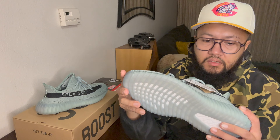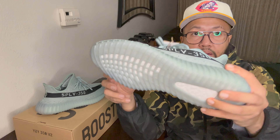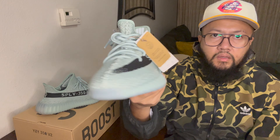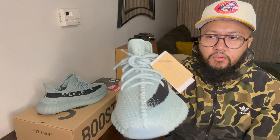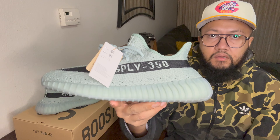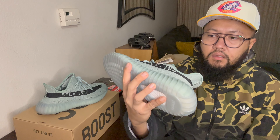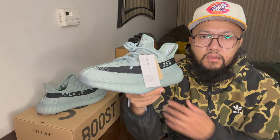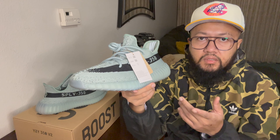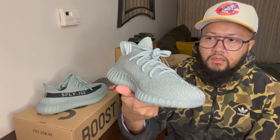Let me know in the comments section if you guys ended up copping these last month. They came out on the 22nd of October. I got these through a raffle through the Foot Locker app. I got lucky and got picked, and what I've been doing now is I just pick the ship-to-me option so I don't have to drive to Reno or Sacramento to pick it up.